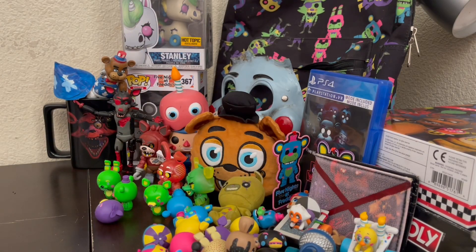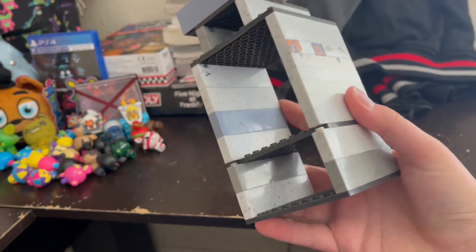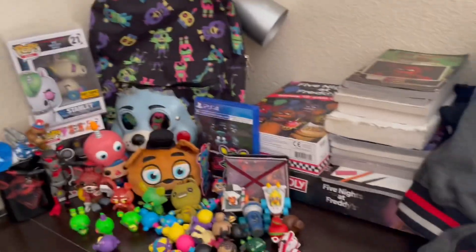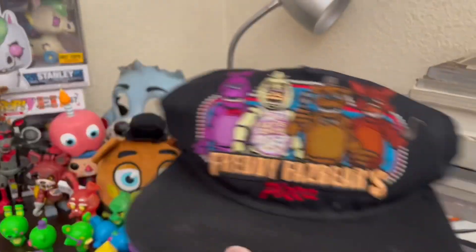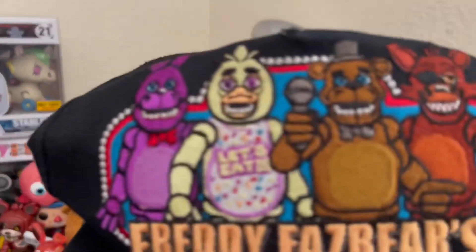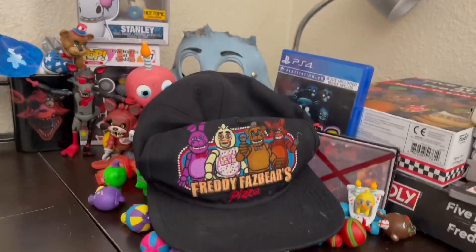Of course I'm getting the Christmas action figures because those look freaking awesome. These are all of the random FNAF merch I own. Oh, I almost forgot — I got a Five Nights at Freddy's hat from Bio World. A lot of people crap on Bio World because of how the characters look, but this hat actually looks good. I got some marks on there for some reason, but yeah. Now I'll see you guys next time.